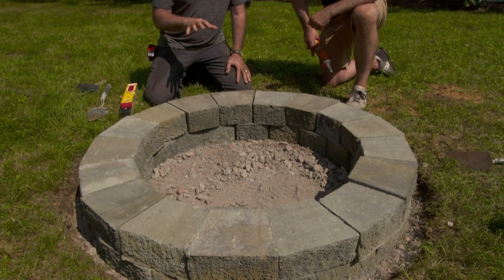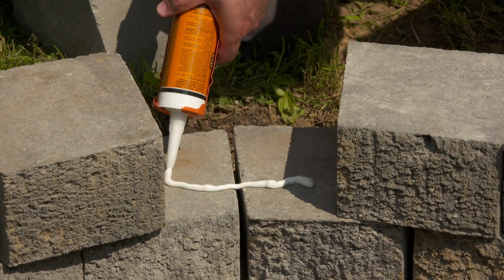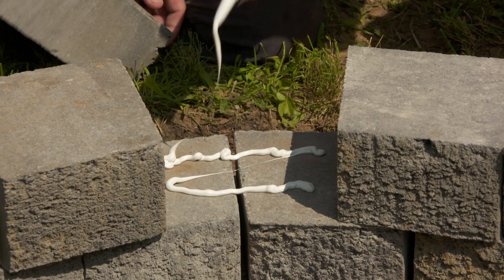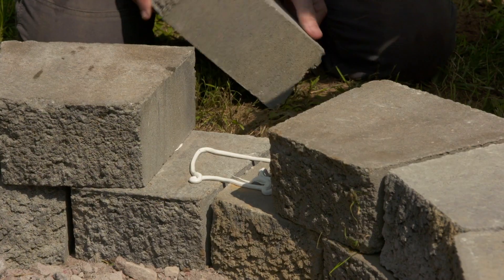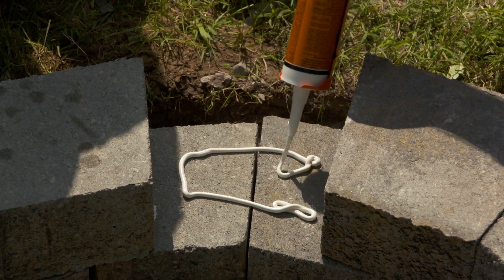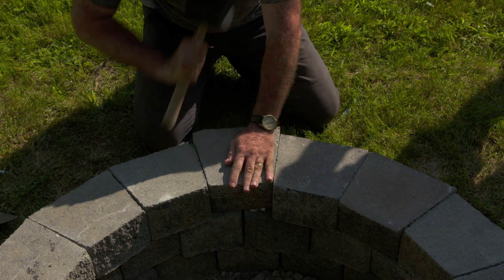We've laid our second course dry, so we're going to peel back this block — call it our first block — and apply construction adhesive right across here and right across here, then put the block back in. Wiggle it into place and do this the entire way around the rim. For the third course, we're going to do the same as we did for the second course: lay them in dry and then use the adhesive.